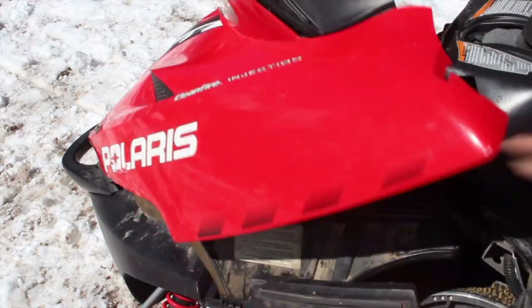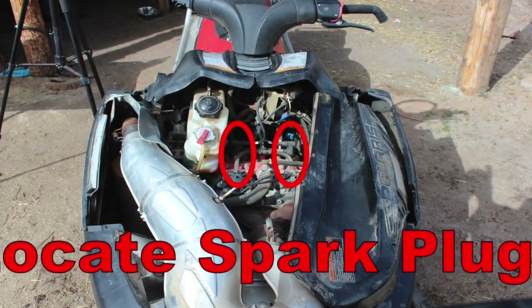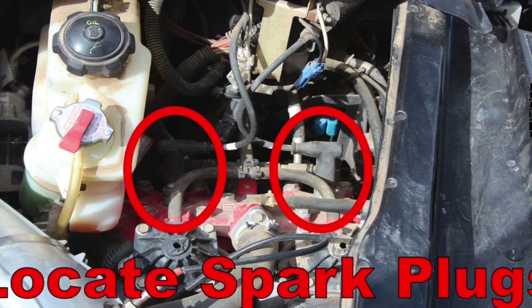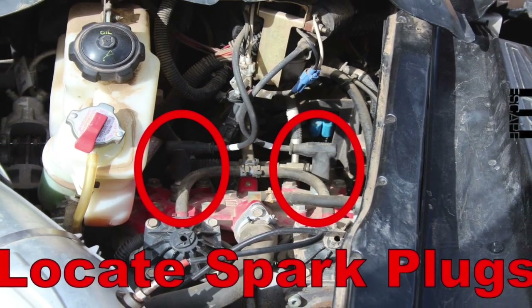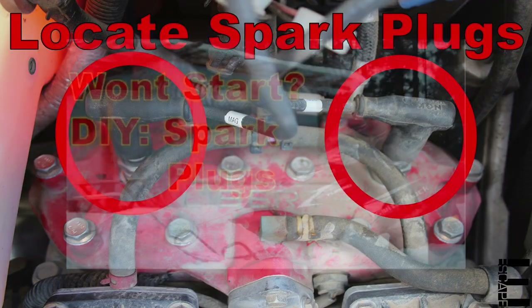Let's get this easy procedure started by opening the hood and locating the plugs with their rubber boots on the top of the motor. I'm eternally grateful that they are easily visible and accessible without removing anything on this RMK two-stroke, because as you know if you've seen our four-stroke turbo plug change, this job can be needlessly difficult and time-consuming on other Polaris models.